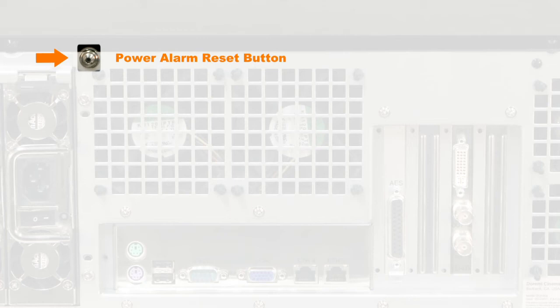Power Alarm Reset Button: the power alarm will sound when only one power cord is connected to the server, or when the system detects that only one power supply is functioning. To turn off the alarm sound, simply depress this button.